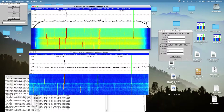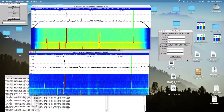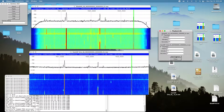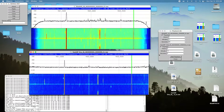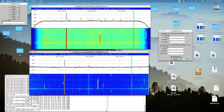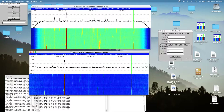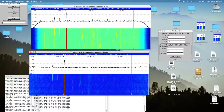Now let's go to the HackRF. The HackRF — you could just barely hear it. It was very, very weak. In the comparison between the HackRF One and the BladeRF XA5, the BladeRF XA5 just lays the HackRF to waste. It's tremendously better.